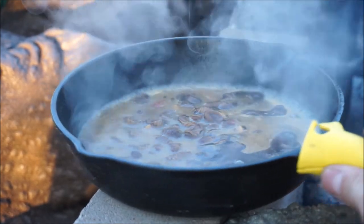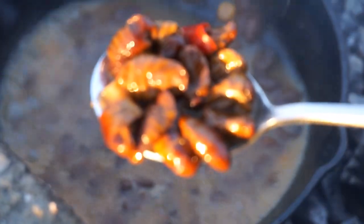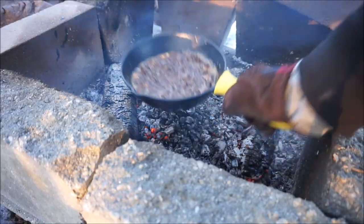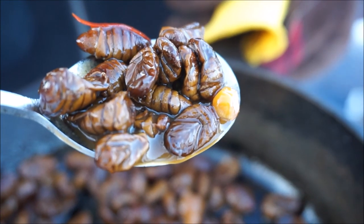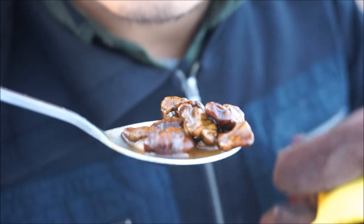Back on the fire. Alright, so here it is — I'll show you guys. Let's give it a try. Oh, it looks good. It's kind of spicy too.